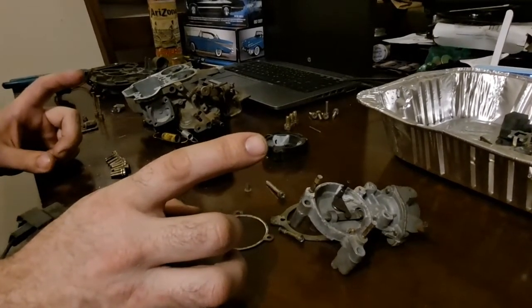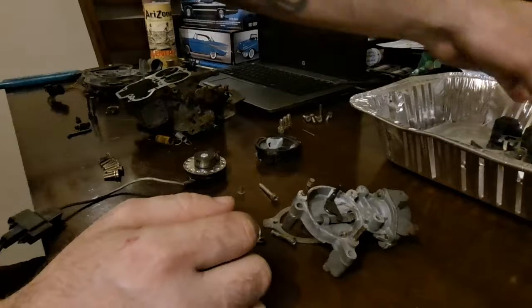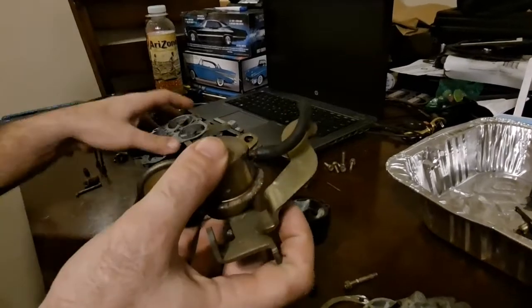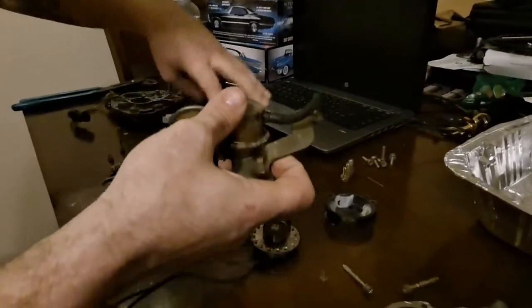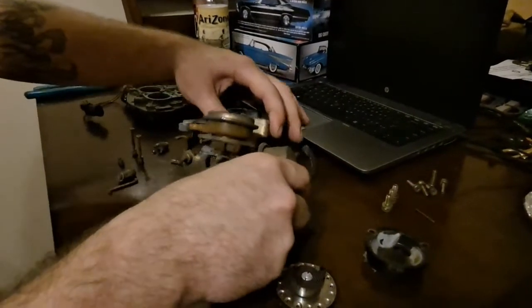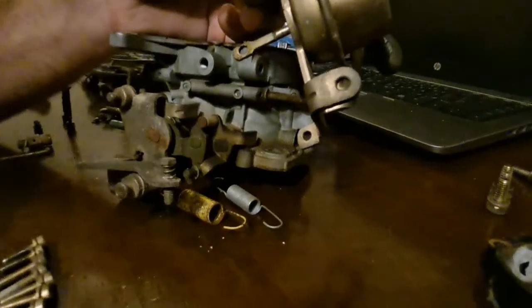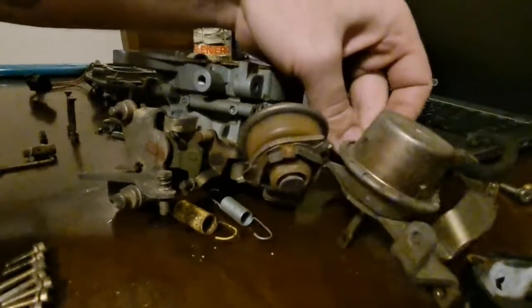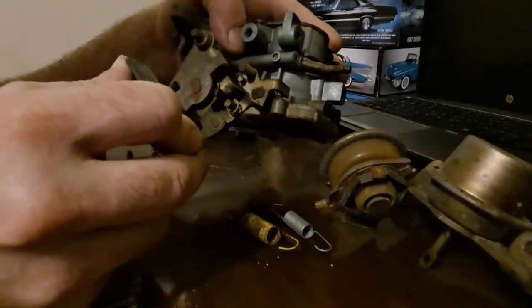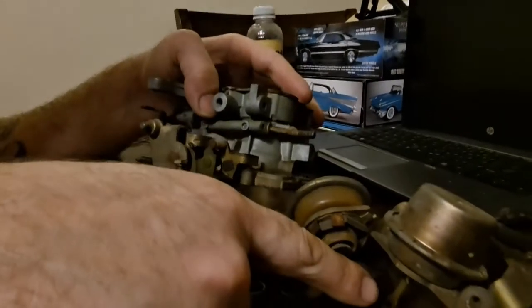We're going to go over the vacuum operation. Not all carburetors have this. This is what they call a vacuum secondary carburetor. The secondary barrel on the carburetor doesn't operate mechanically. What happens is it is locked out from operation until the primary is open, and then it lets it operate independently.